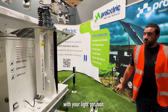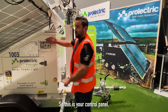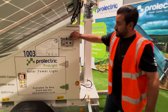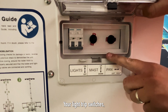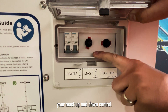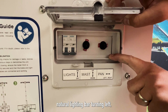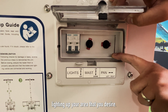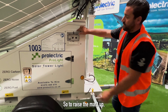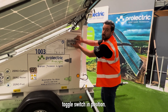Once you're happy with your light position, you can raise the mast. This is your control panel. You've got your light trip switches, your mast up and down control, and your pan — that's your lighting bar turning left or right to ensure that you're lighting up the area you desire. To raise the mast up, just press and hold the mast toggle switch in position.